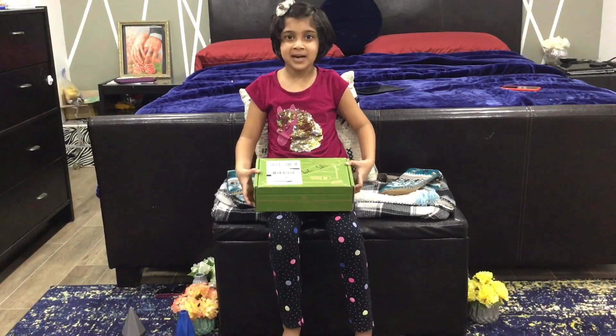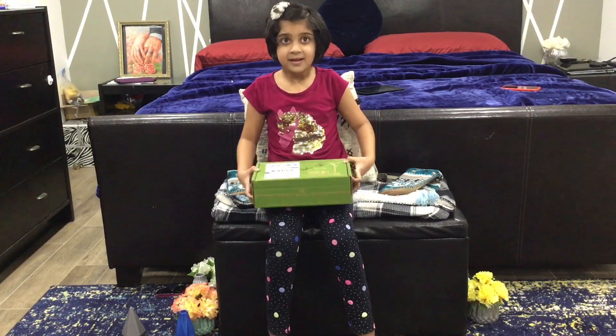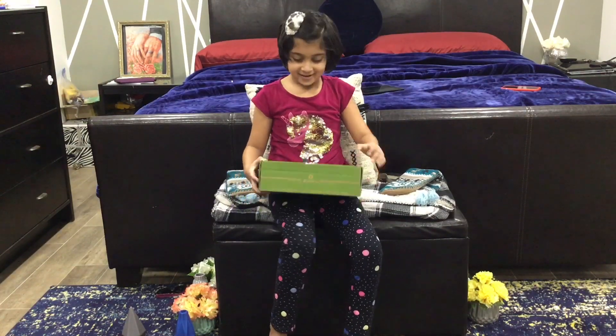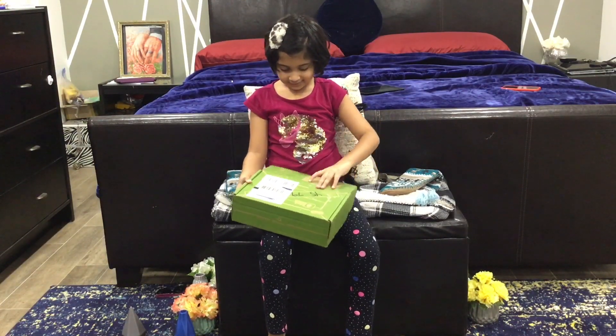Hello guys, this is me and today we are doing Part 2 of the QB Co Box. So let's get started.